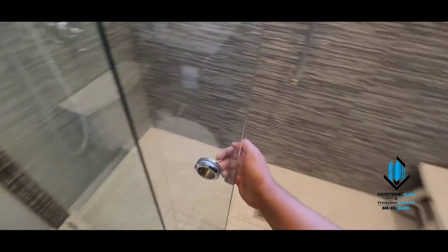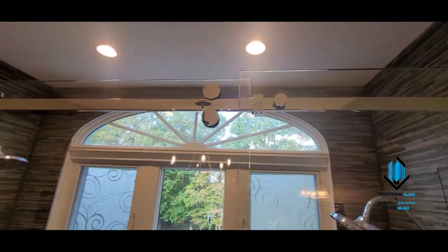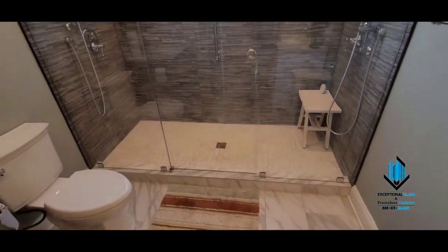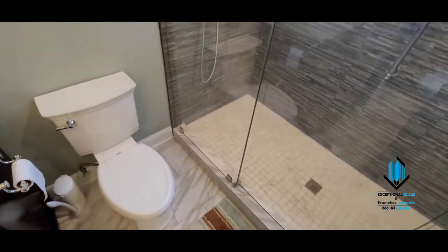Here's our door. Our door stops on a little stopper that's up here at the top. And this is all in polished chrome hardware. We use clamps to hold the stationary panels up for extra support, in comparison to a U-channel.